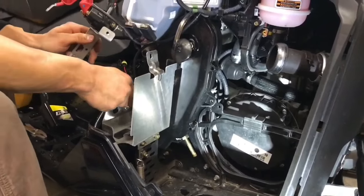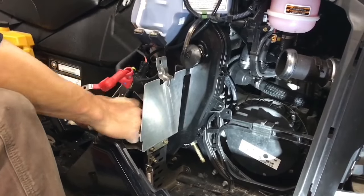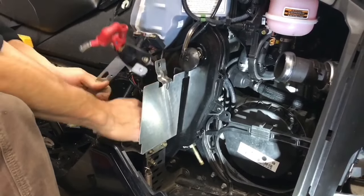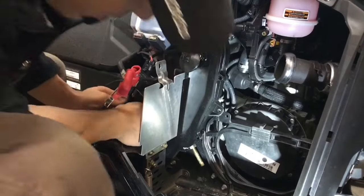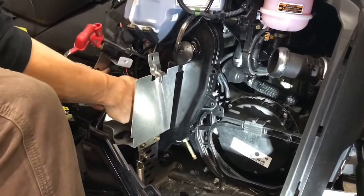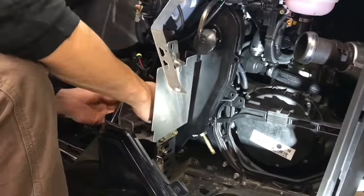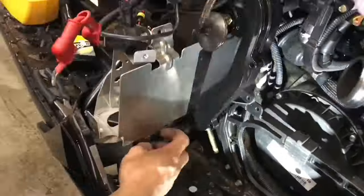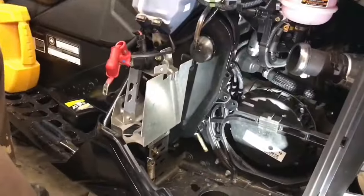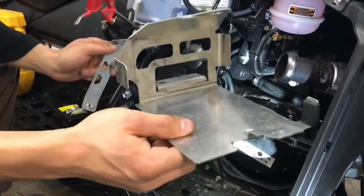I have to take this battery casing off as well if I want to inspect it. It's nothing too hard — there are three bolts to take off. Now I've got the battery casing off.